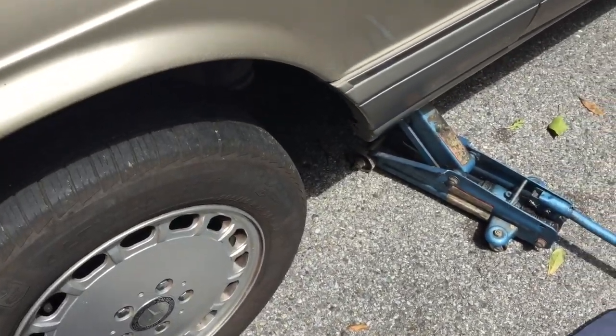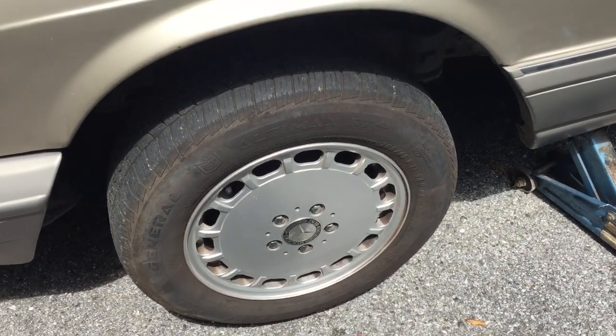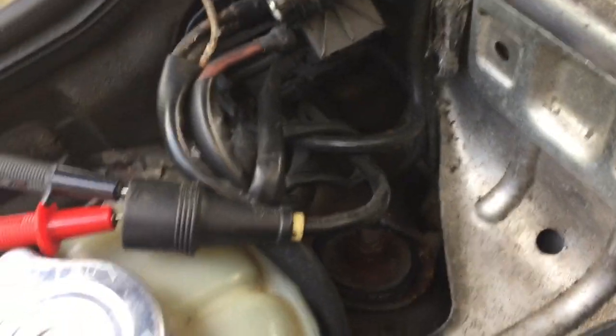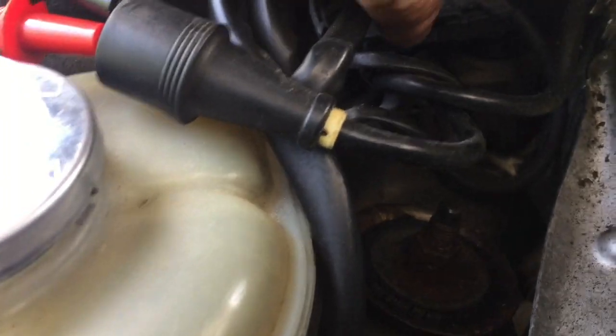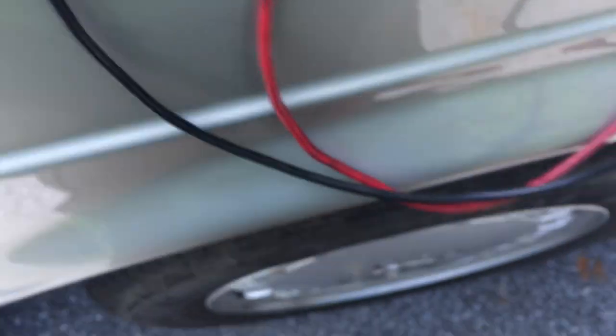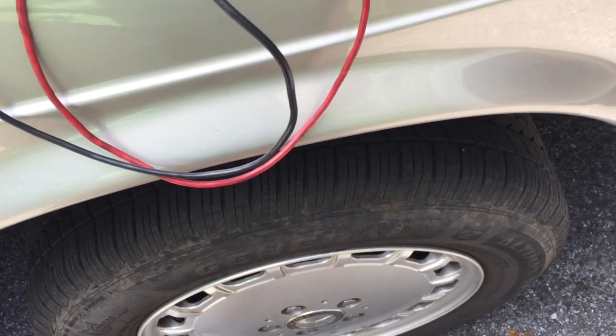Let's see what the passenger side does. We'll go over to the other side, jack up the front wheel so I can spin it freely. Moving over to the passenger side, I've done the same here. The sensor sits right under there — you take it out of the clip, separate the connector, and put your two probes in.